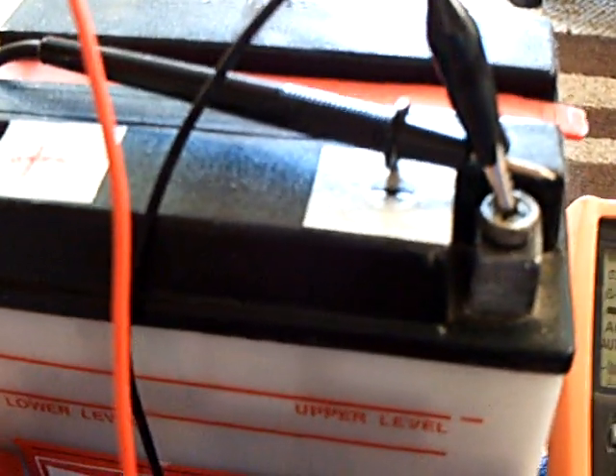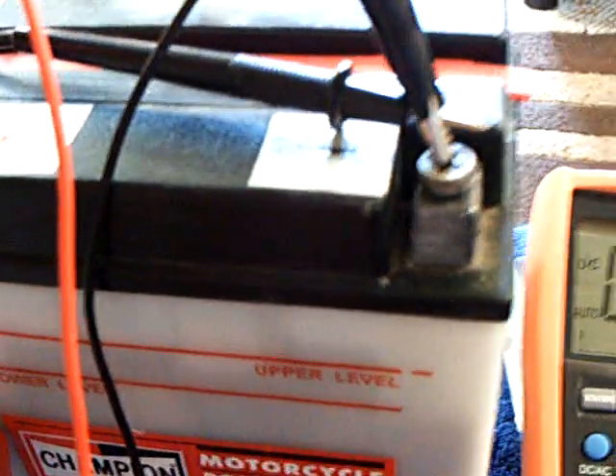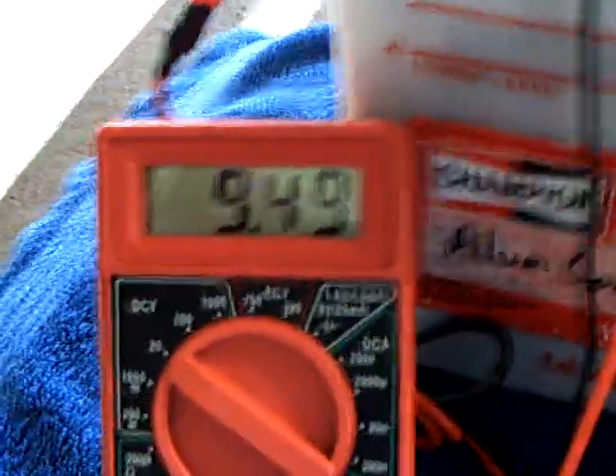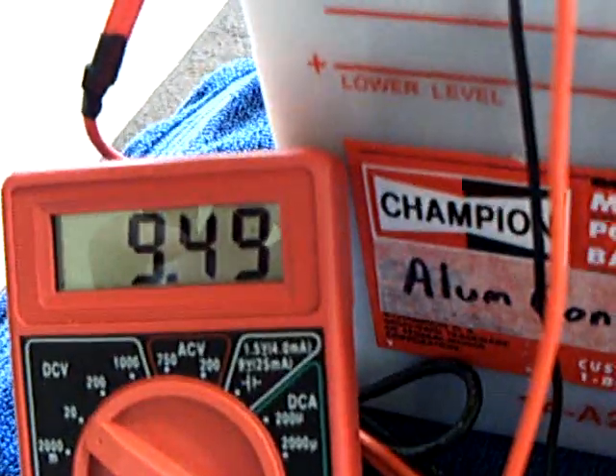You have to clean it out with distilled water. I even used baking soda to neutralize the chemical in it — the sulfuric acid — and then rinsed it and dried it, rinsed it and dried it, and was able to get it to come back. And that's the voltage on it right now.